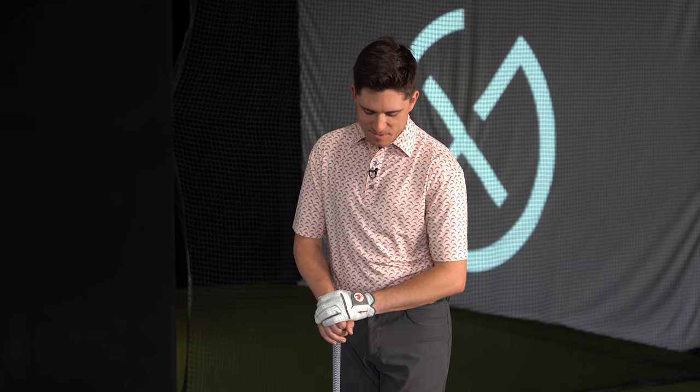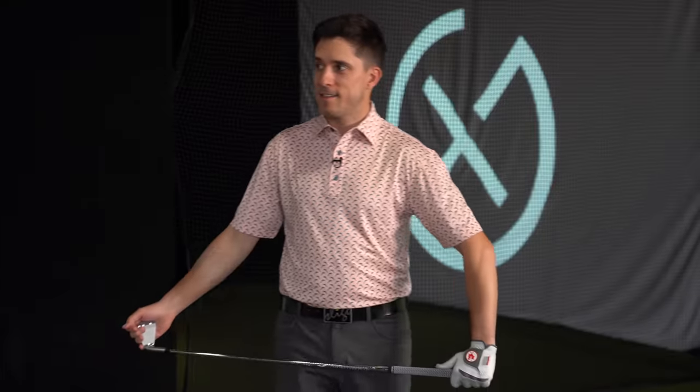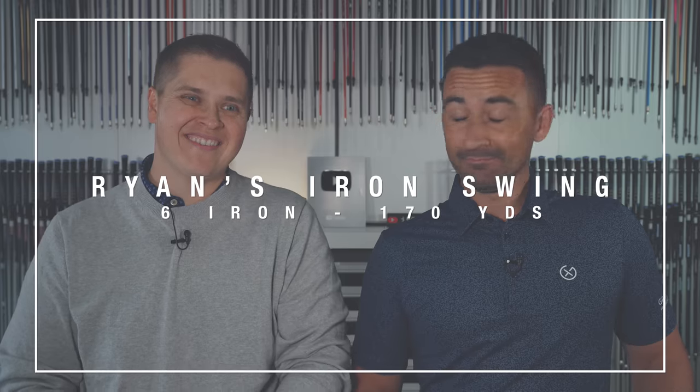We've got two examples here - players who come at it from different speeds but also different deliveries, which makes for a good range to show people. We'll do a little demonstration of what people believe compression is and what you should actually be doing. RB, go ahead and hit a few six irons - you have your T100s. He just pulled the plastic off 20 minutes ago, so this is pretty much the maiden voyage.